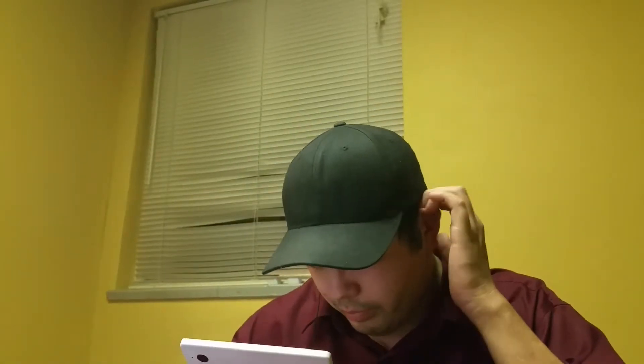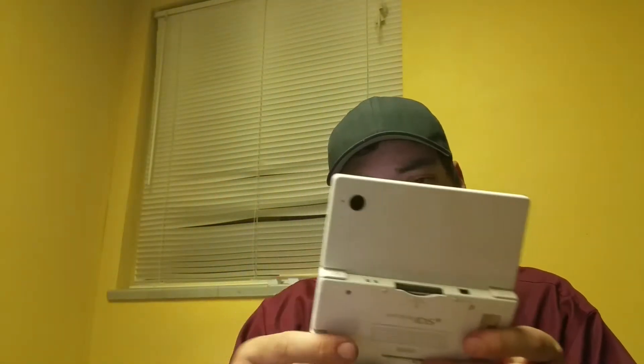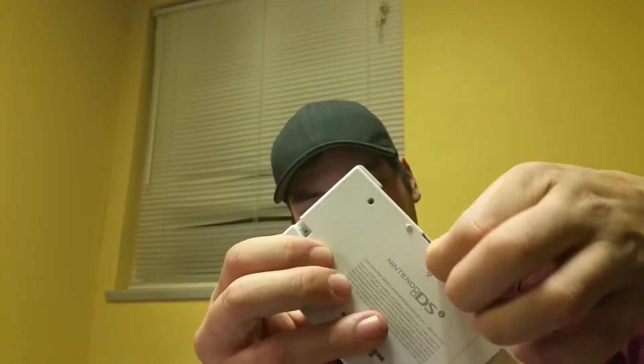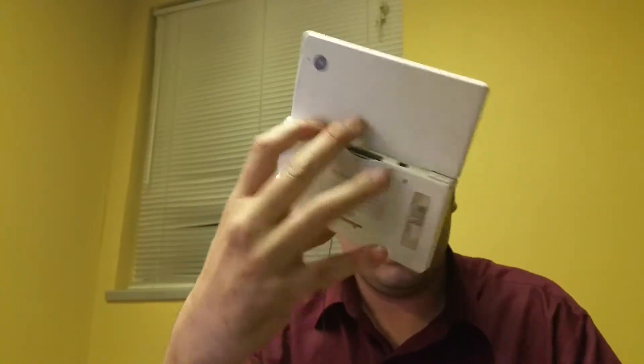Next thing I've been working on is a white DSi — no stylus on any of these, which is a shame. The screen is only slightly better than the blue one, but this is the one I'm going to keep. I'm going to reshell the blue one and put a new touchscreen in both. The problem this one had was the game slot wasn't releasing cartridges, so I opened the back and monkeyed with the slot. Now you just have to pull games out manually, but the system sees the game and it works fine.